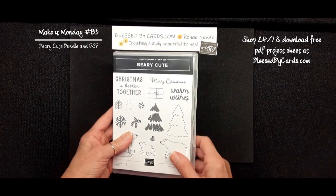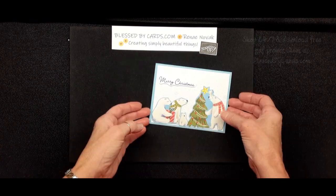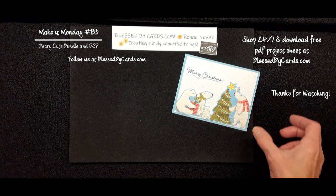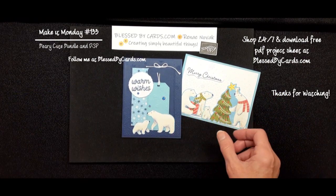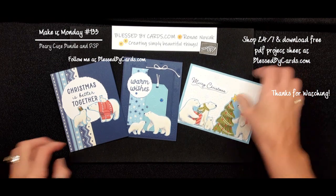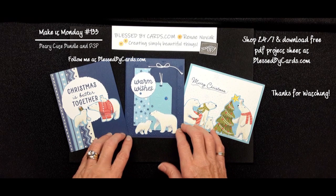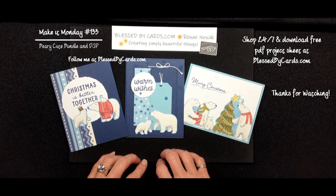Later this week, I'll share with you a few more cards using this set and some of these trees. So that's my Make It Monday for this week. Thanks for watching. If you don't have a Stampin' Up! demonstrator, I'd be happy to help you out. Hop on over to my blog at blessedbycards.com. You can find all the supplies to purchase there. You could also download a free project sheet with all the measurements and the supplies needed to create these three cards. Thanks again for watching. Have a great day. And until next time, be blessed.